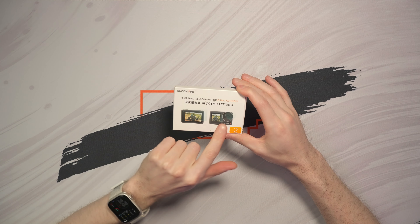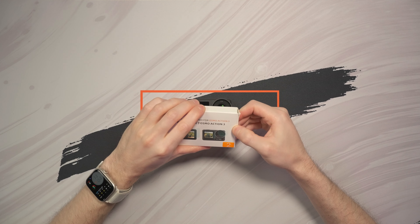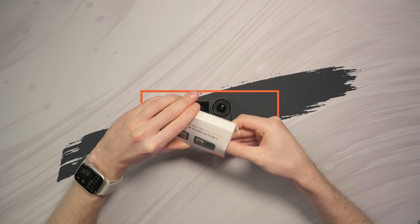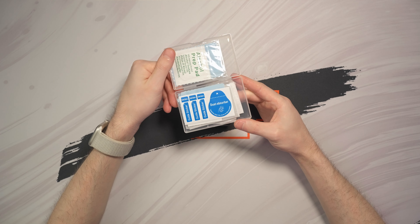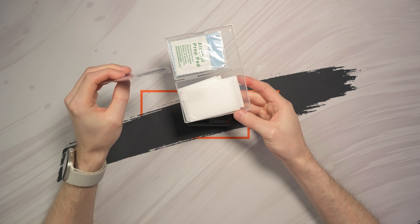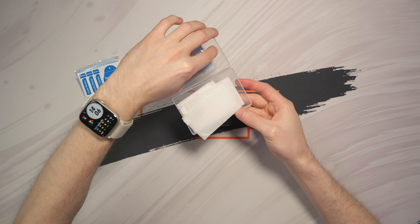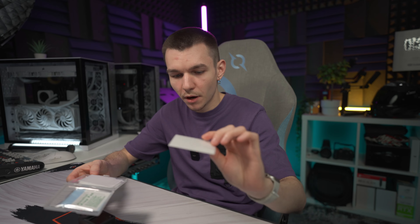This is a screen protector set for the Action 3 but it will also fit the Action 4. It was really cheap and it contains two protectors for every part of the camera that is exposed. This kit also came with some dust absorbers and some cleaning wipes — two sets of them, which is really nice because they are for two cameras or for replacement if you need to replace one after you break it.